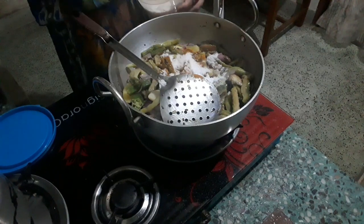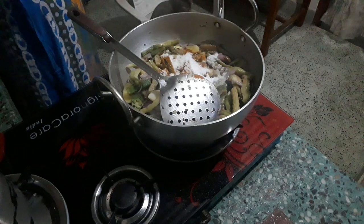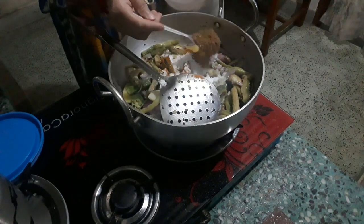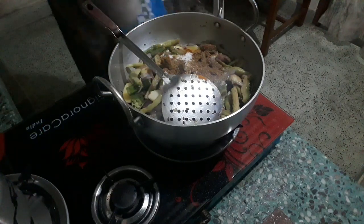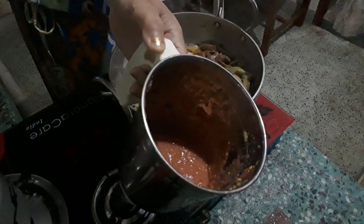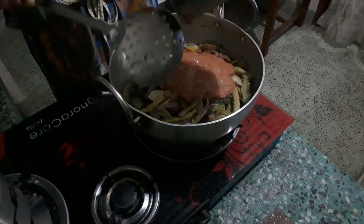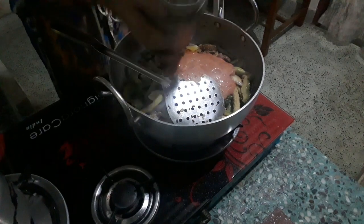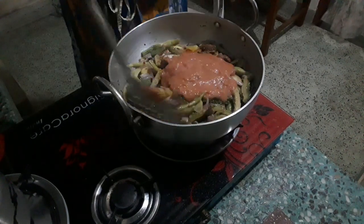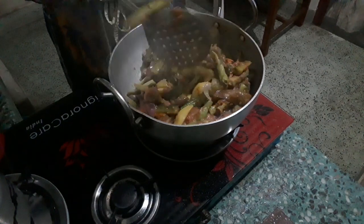We are going to make a little bit more. We can eat some sweet potatoes herb, I like this. Now add spring and salt. We are going to stir it in a bowl. Put the oil in the oven.